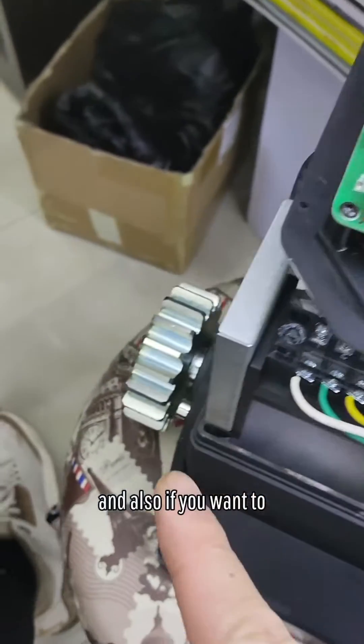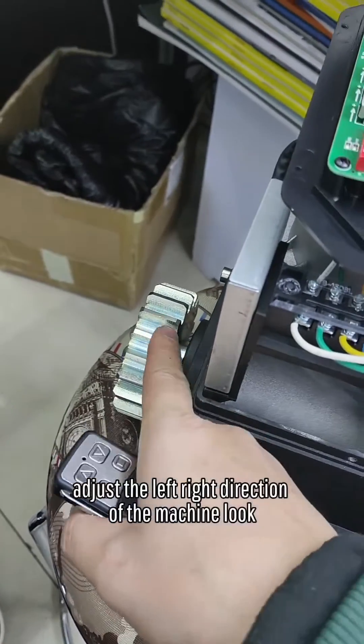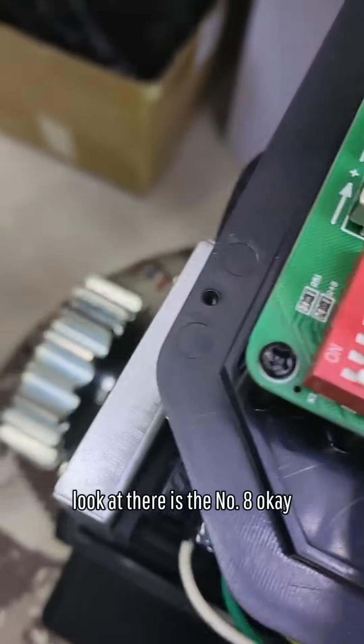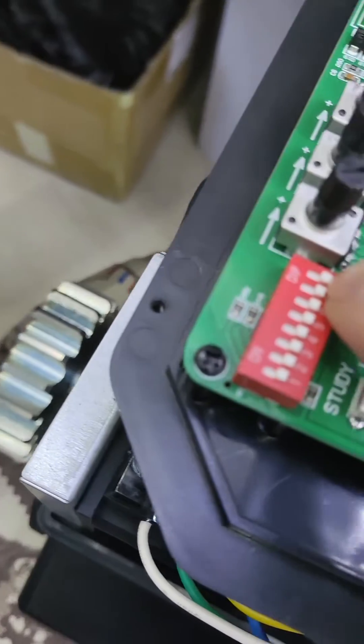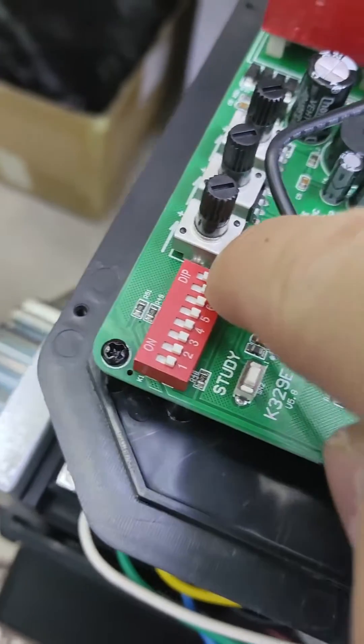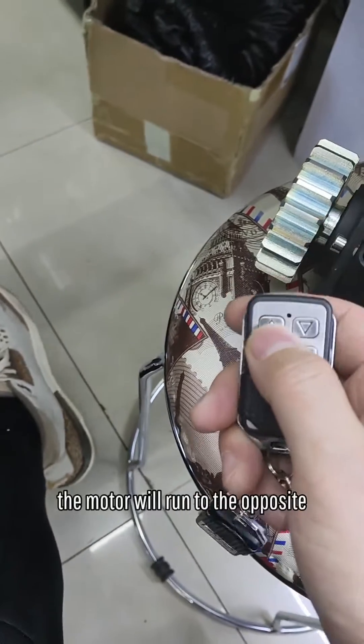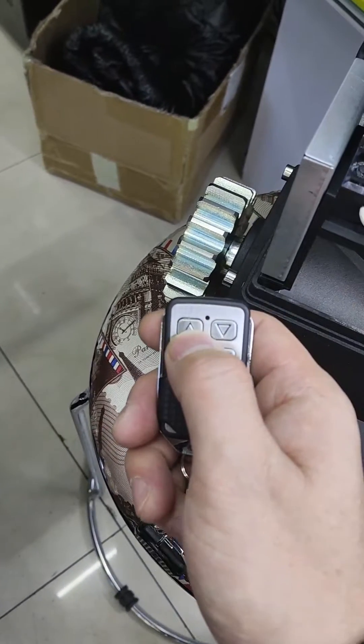Also, if you want to adjust the left and right direction of the machine, look — there is a number 8. You turn the number 8, and now the motor will run in the opposite direction.